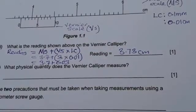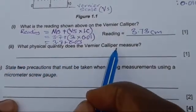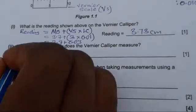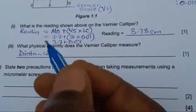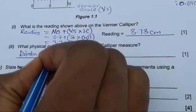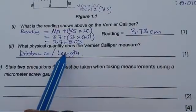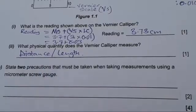The second part asks: what physical quantity does the vernier caliper measure? The physical quantity that the vernier caliper measures is distance — or you can say length. In the exam, you need to mention one of these, because distance and length are the same. Just mention one of them.